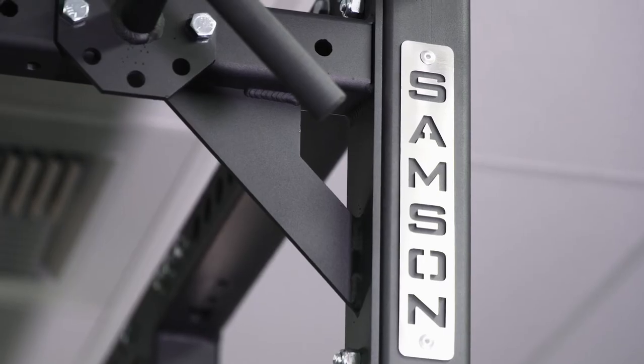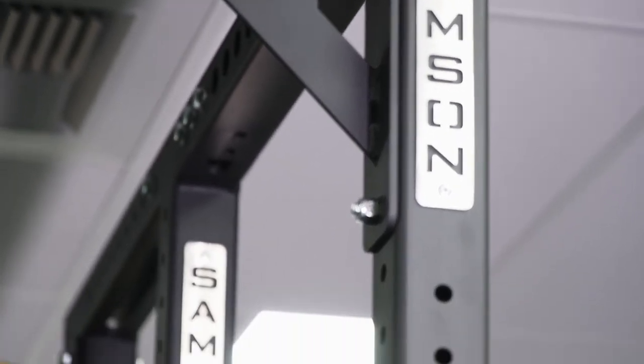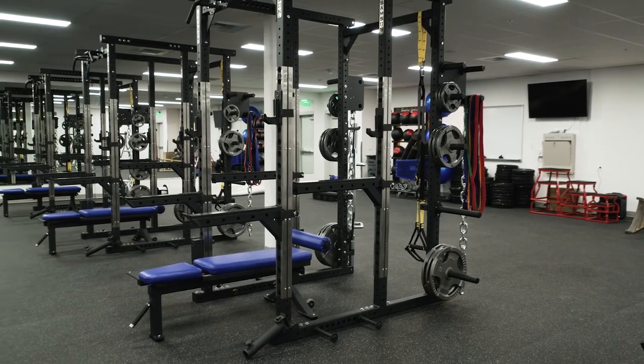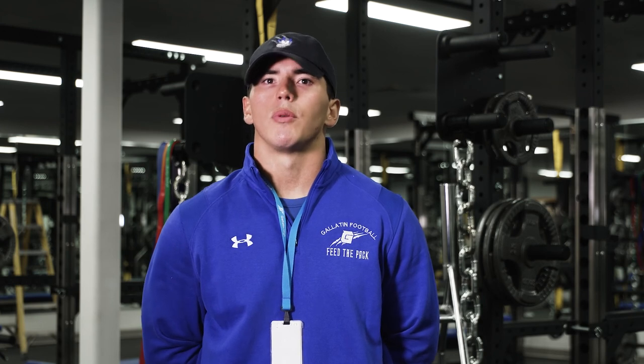I would just say definitely work with professionals. Something like this — if you try to do it by yourself — it's just not going to be as good as you want it to be. For us, working with Samson and Universal Athletics made this process ten times smoother. We got everything the way we want it, and I think our athletes and our school are going to reap the rewards of that.